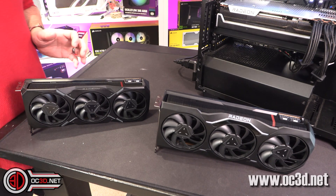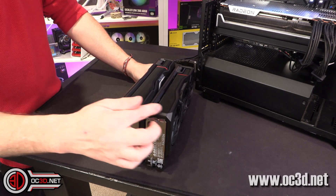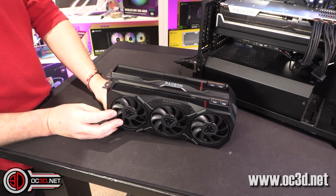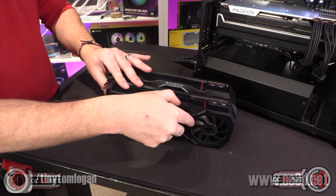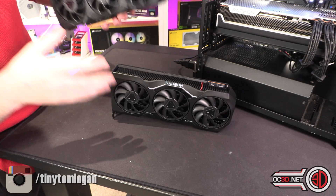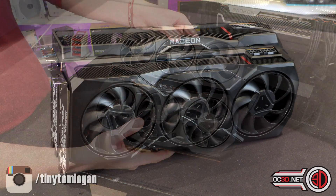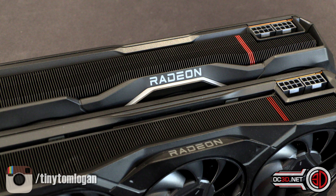At first glance the cards do look very, very similar, but there is a small difference: the smaller of the two on the right-hand side is the XT, and the XTX is ever so slightly larger. When you look a bit closer, the side of the card is slightly different — the Radeon logo on one is printed, whereas on the other it's cut out and that's where the light is. Underneath, you can see the Radeon is printed, then there's a light section and another light section down the back.